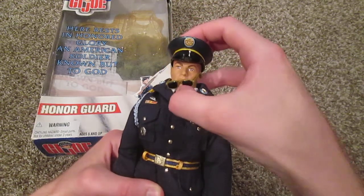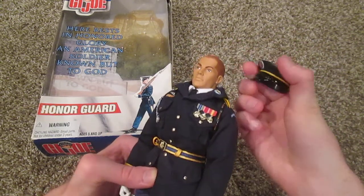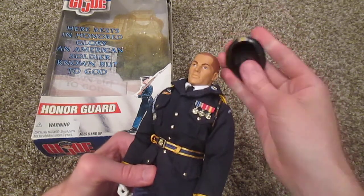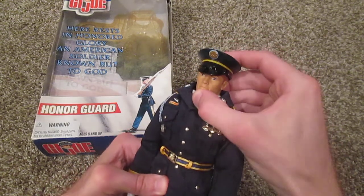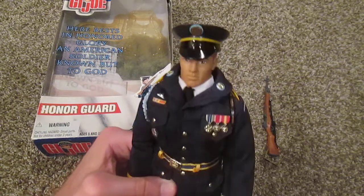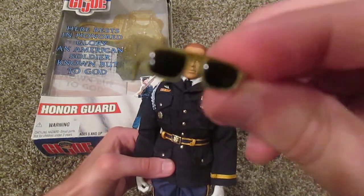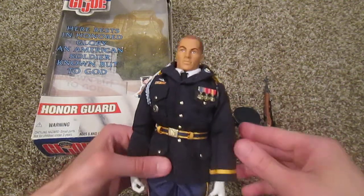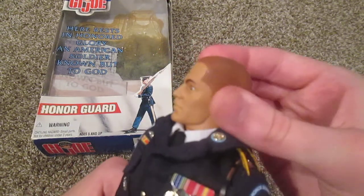Unfortunately the hat kind of falls off a lot. I might even have to put a strap on it one day — I really don't want to do that though because it kind of takes away from the figure in my opinion. It's not too bad as long as you keep him standing upright. Got some cool-looking sunglasses there, those are very nice. And here's his head sculpt — this is a very common GI Joe head sculpt, pretty cool one.